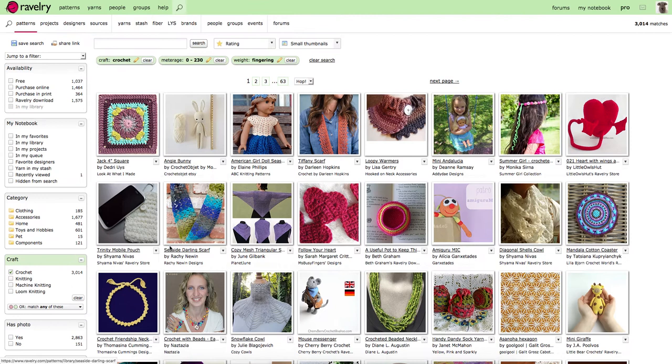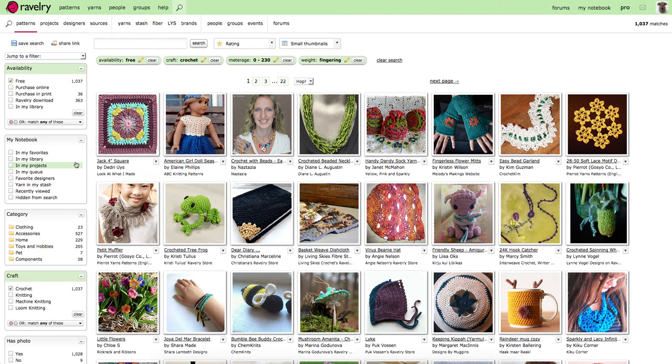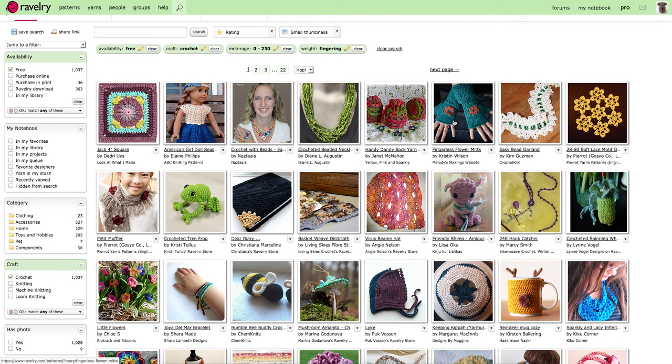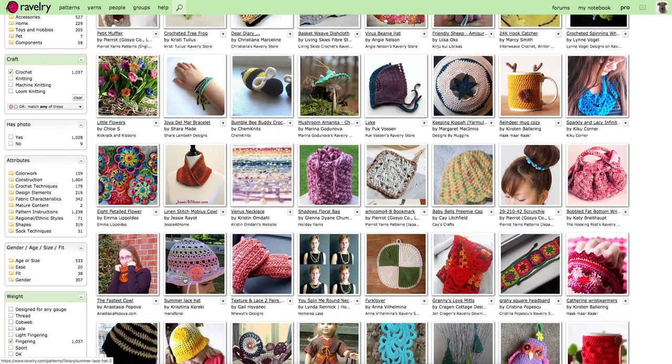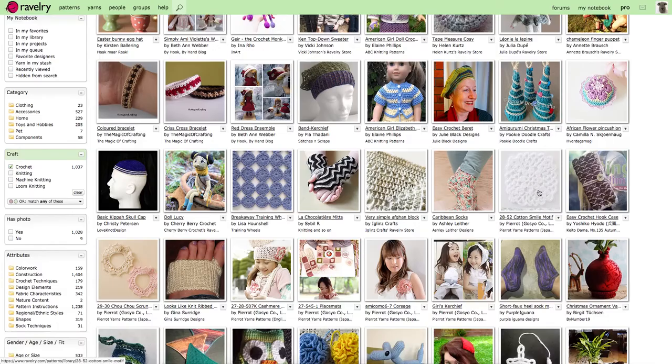This reduces us down to all patterns that fit this category — there are 63 pages. You can filter further if you only want a free pattern, though there are plenty of great paid patterns out there, so it depends what you're looking for. You can see lots of things like fingerless mittens, little amigurumi, short scarves, little beanies, cowls, and if you scroll through, doilies as well.